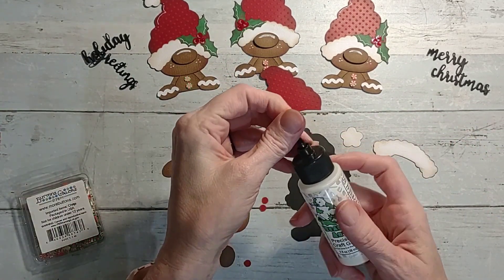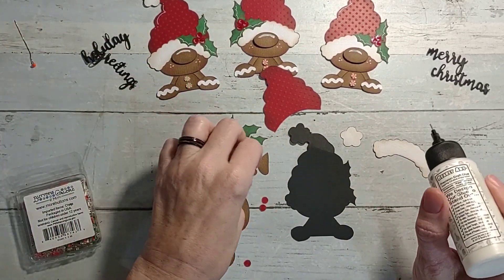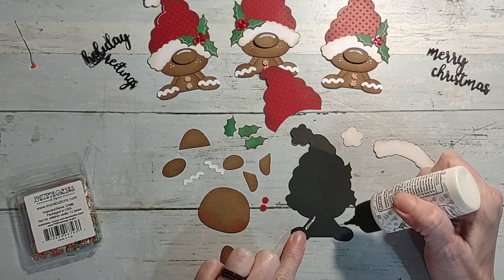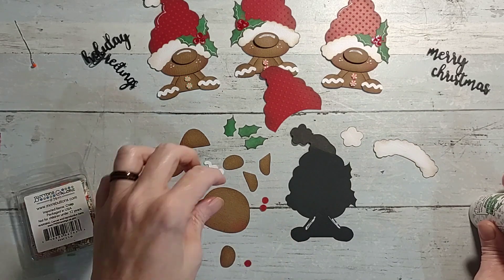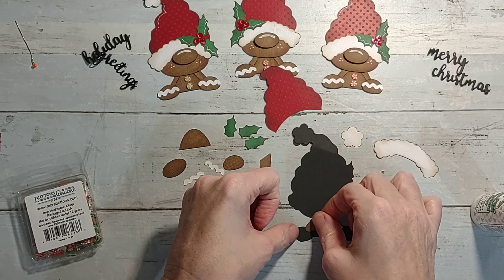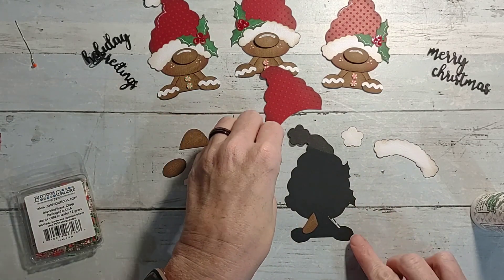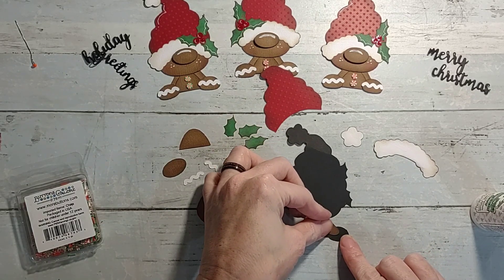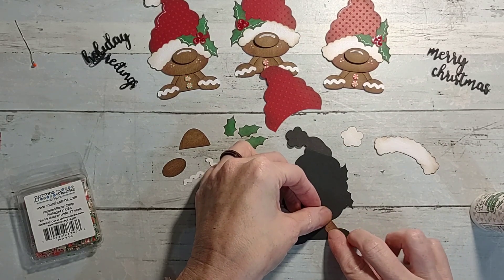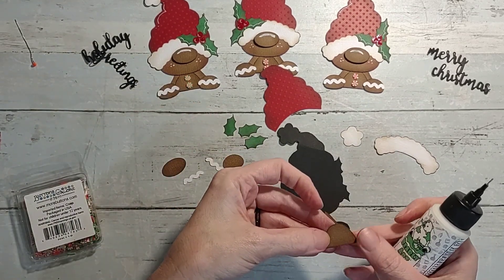I like to use my Bearly Art glue as y'all know. First off, you're gonna put the arms on first because you're just making layers. You want to use the outside of the arm that has the definition - you can see it's a little bit curved. You want that part to show so you have little curvy arms on the gingerbread. Then you put the body on, which is this piece.